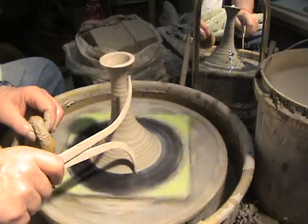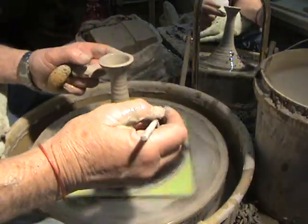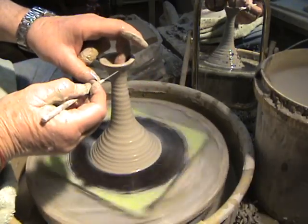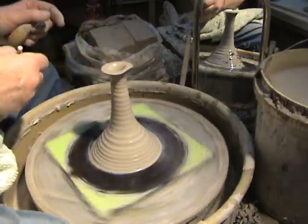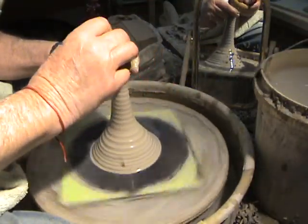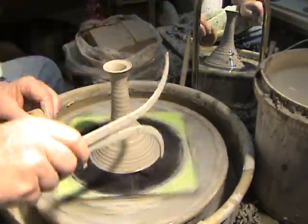Now we're gonna take our measuring six-and-a-half-inch piece and check the measurement here. It's a little bit high, so I'm gonna cut some of this down with a needle tool. When I do this, I support the outside edge here and I'm gonna cut it down just a little bit. Now it's starting to look good. Finishing the top — let me give it a quick measure one more time. Looking good right there.